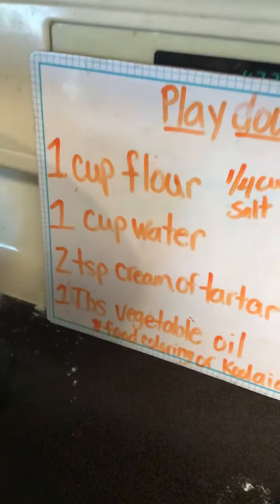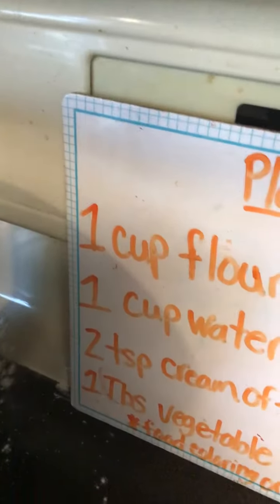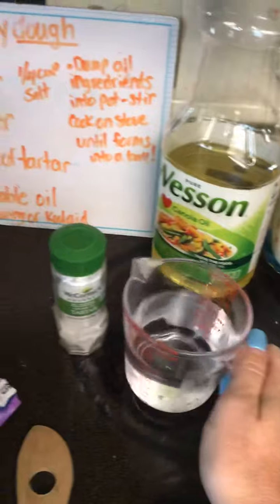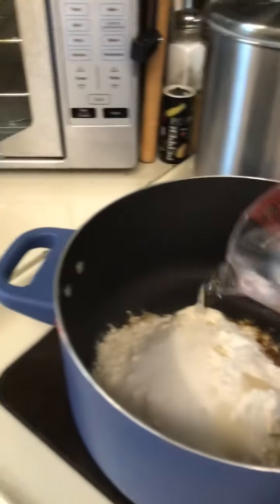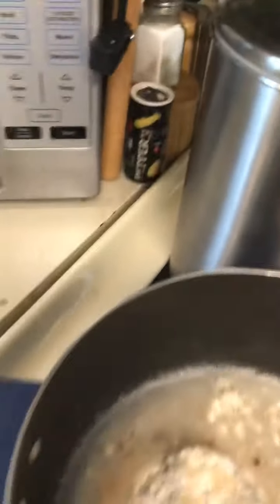Now it says I need one cup of water. We all know what water looks like, we all know where the water comes from. Where did Miss Kelly get the water from? I hope you said the faucet or the sink. So it's going in my pot. I already had it on so we can start this.